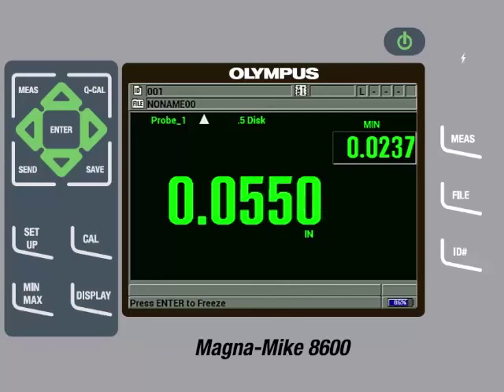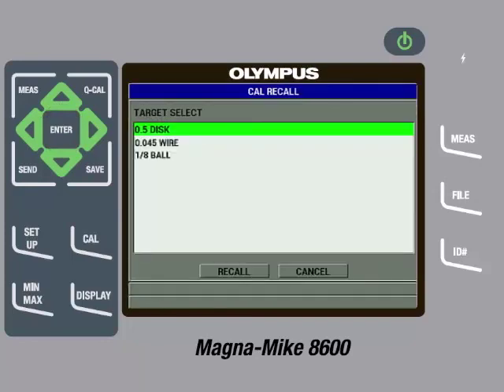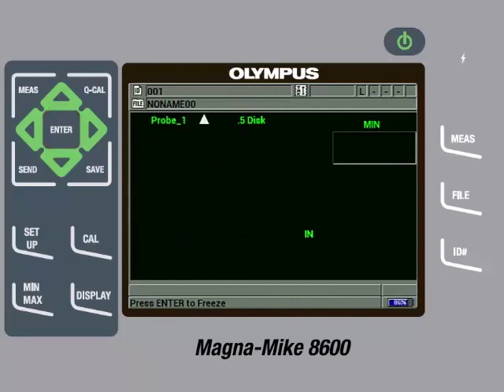These measurements can be saved to the internal data logger of the instrument or they can be sent directly to a spreadsheet. If another target is used and the customer wants to recall the setup for the disc target, they can press the File key and then keep pressing the down arrow until Cal Recall is highlighted, then press Enter. Here we see a list of calibrated targets. The user can highlight the .5 disc target and then press Enter and then press Enter again on Recall. Whenever you recall a calibration file, it is always recommended to remove the target from the probe tip and perform a Q-Cal by pressing the Q-Cal key.